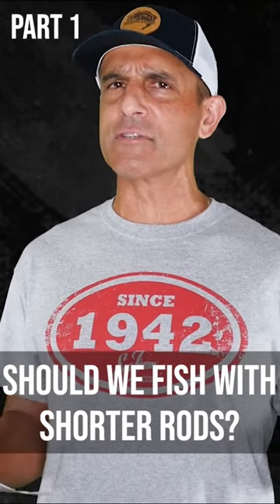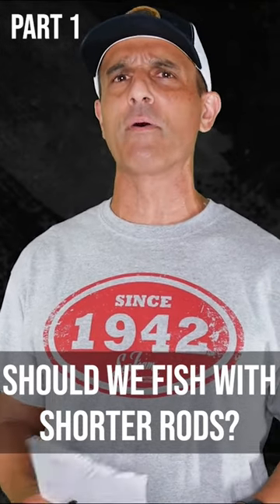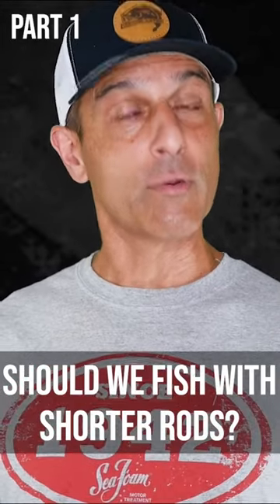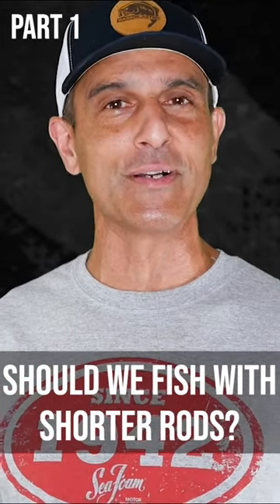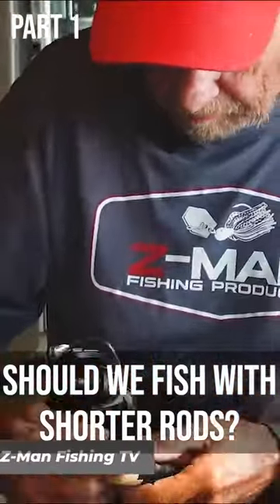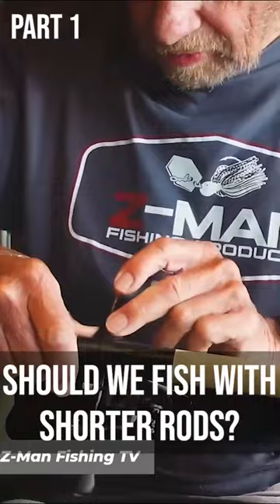They're both under six feet long, and I believe they're both medium light rods. When is the last time you fished with a rod that was under six feet long? Anyhow, they both have that old school Tennessee rod handle reel seat thing where you tape your reel on, and it's for a reason.